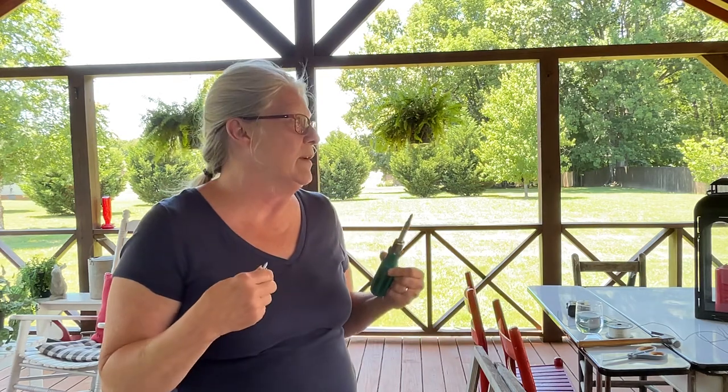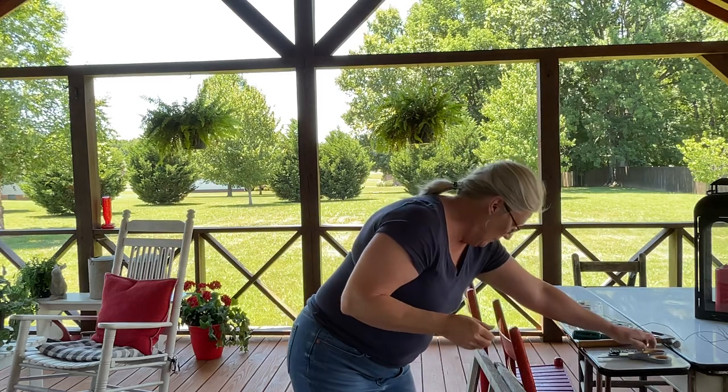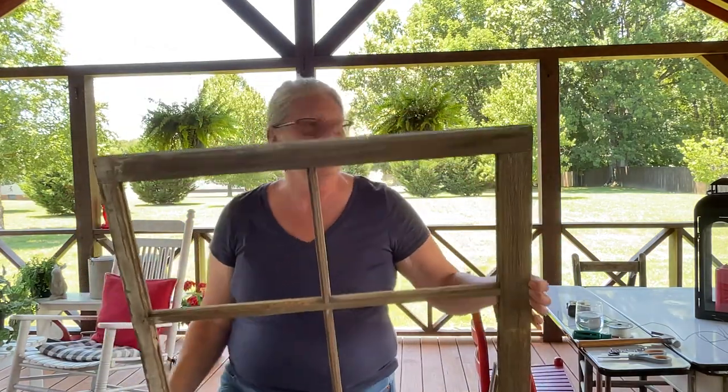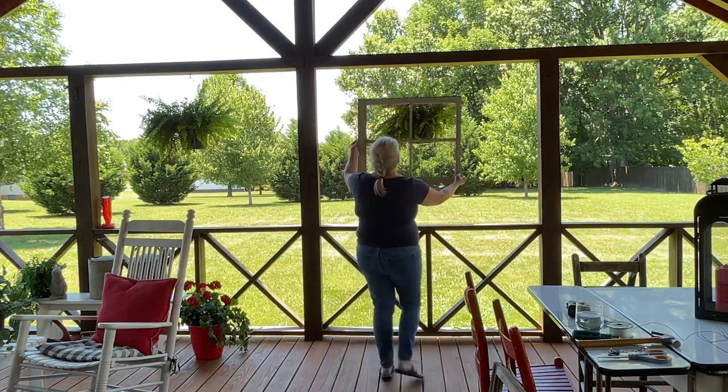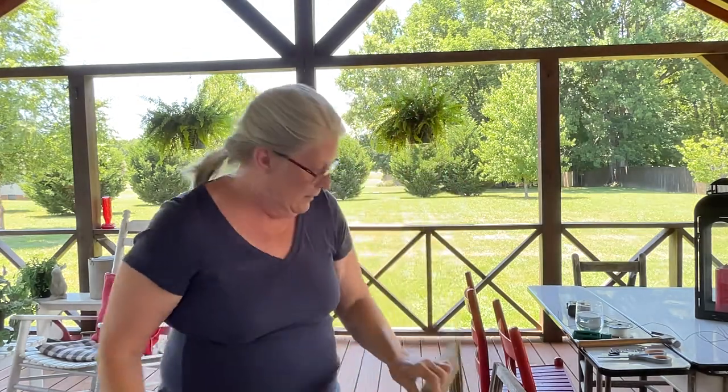Hi everyone and welcome back. So I've been sitting out here on the deck enjoying this amazing day, and I was thinking about this area in here. My ferns are not doing very well so I'm going to put them somewhere else, but I was wondering what these picture frames would look like in that space. So this is what we want to kind of achieve. I thought, well, if it works I wish I had taken a video, and if it doesn't work, you'll probably never see it. So let's see what happens.